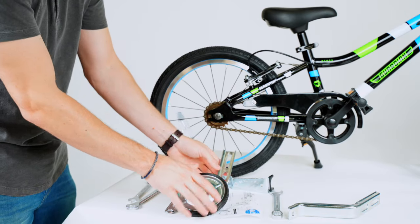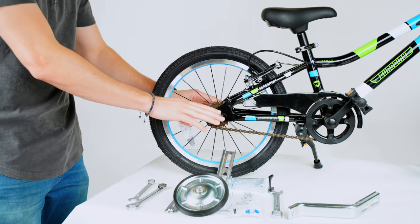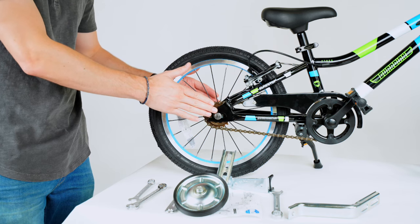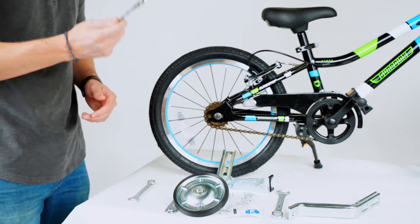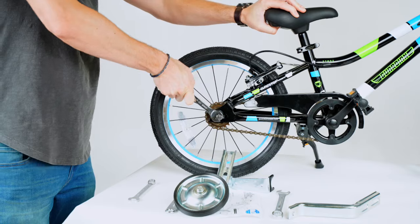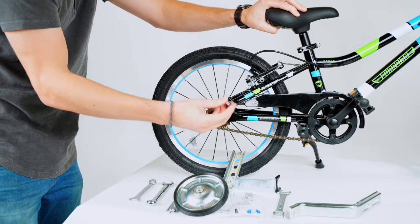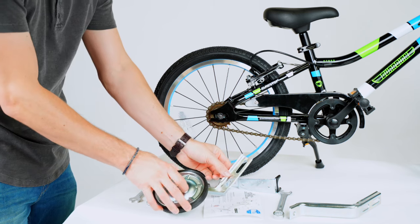Now what you need to do is start loosening this nut. A helpful hint — pay attention to this — you don't want to loosen both nuts at the same time. You want to start with one, install the training wheel on this side, and don't touch the other one yet. Once the training wheel is installed on this side, then you can move to the other side. Take a 15mm wrench — it's going to be on there pretty tight — and start loosening it. Then you can hand loosen the rest. The nut will come off, the washer will come off, and now you're ready to start putting the training wheels on.